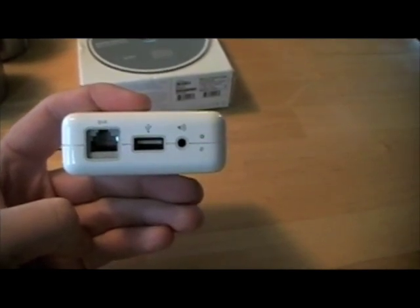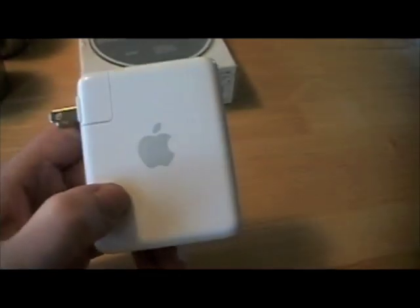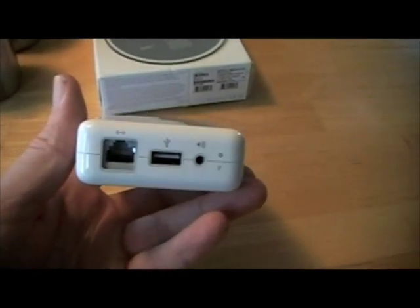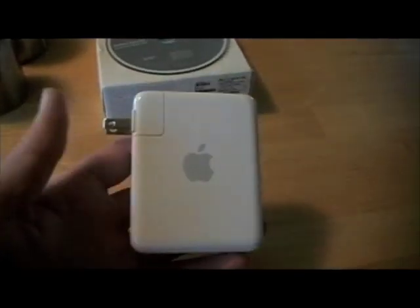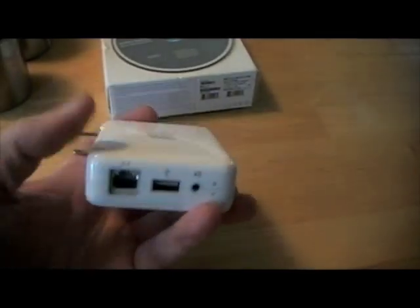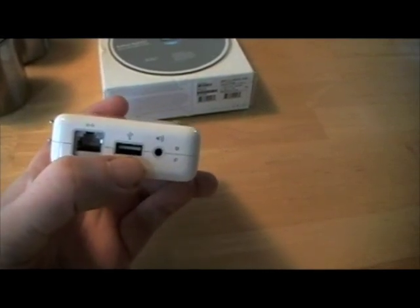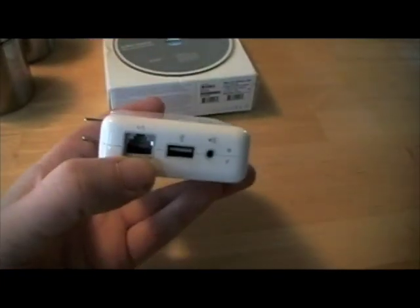I plugged into the Ethernet jack and then ran the utility on my Mac. It detects the device, and then I can go in and configure what IP address I want to use and what type of security I'm using — I'm using WEP 128-bit encryption. What's really cool is you can plug in speakers to the speaker jack, a printer, or another computer, and this will act as the wireless device.